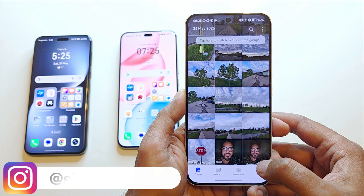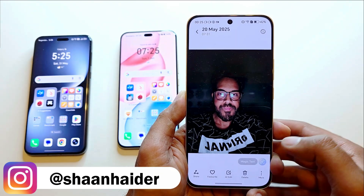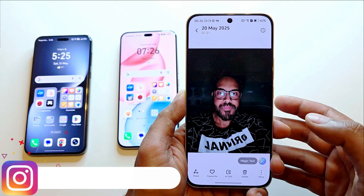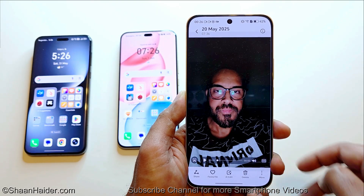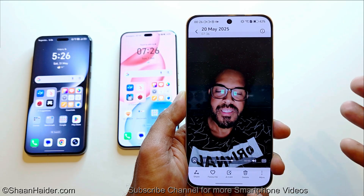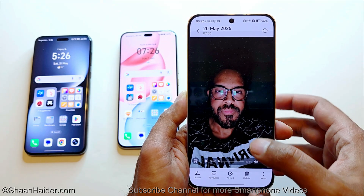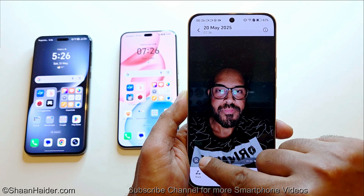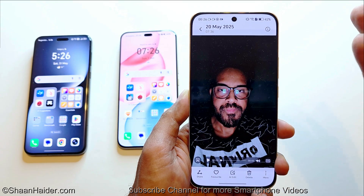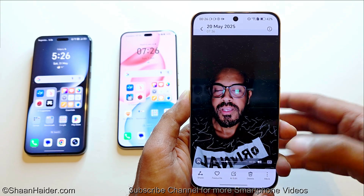To give you an idea of how impressive this feature is — this is an image I captured of myself using the Honor 400, and when I converted it the result is very realistic. The face is changing at different angles, the reflection of the light on the glasses is also changing angle. It's the AI technology that is moving my head, and as you can see it's very impressive.